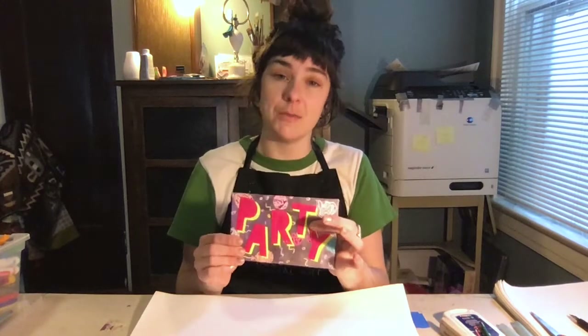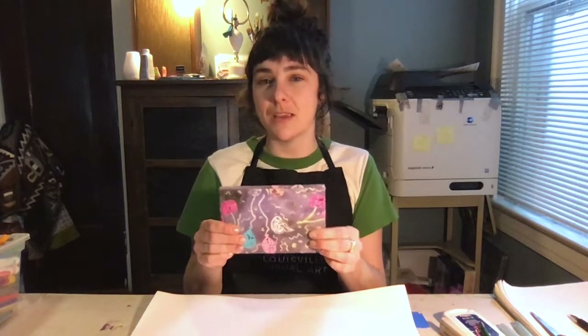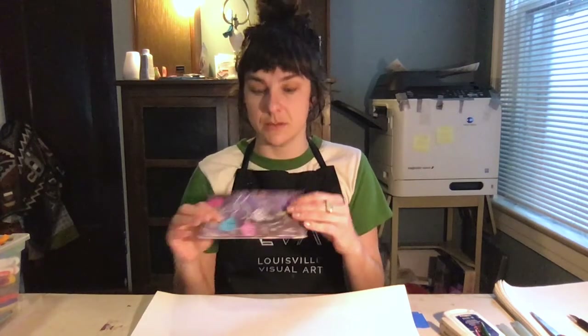So this is a book I have called Party. You can see it has raised letters I've cut out — this is how I make my covers. You can see I have these patterns done with crayons and watercolor, so it's a resist because wax and water don't mix. If you draw with crayons or oil pastels and then put watercolor over it, the colors will still be visible. I drew some things in white crayon and could still see them once I watercolored over them — it's pretty cool.